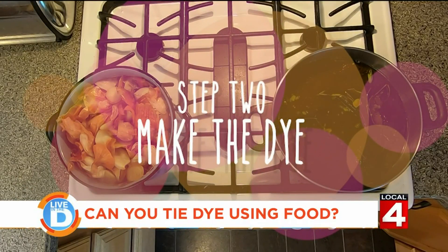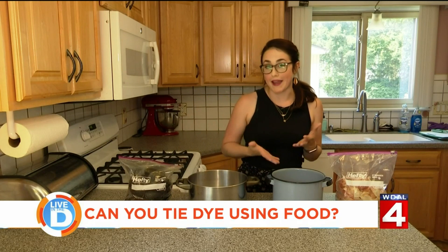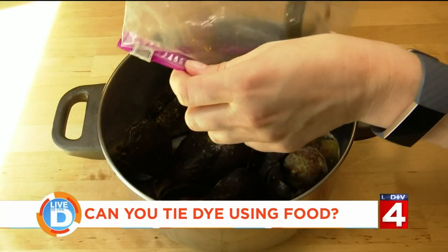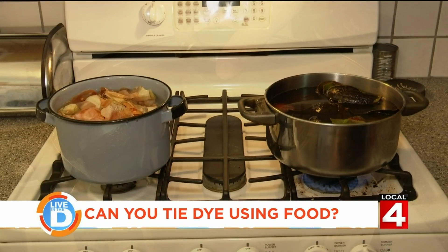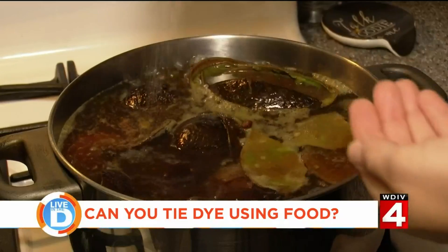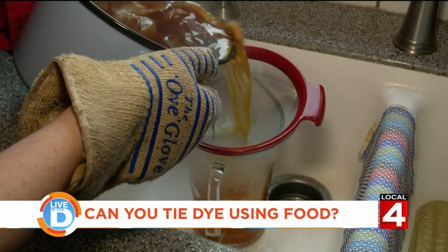Now it's time to make the dye. Grab two pots — either one that can't get stained, like a stainless steel one, or one you don't mind getting stained, like an old camping pot. Put the plant material into the pots and fill with about twice as much water. Put them on the stove and boil, then bring it down to a simmer and let it sit for about an hour, adding just a pinch of salt. You're waiting for all the color to leach out. Strain out the plant pieces and you'll have your dye.